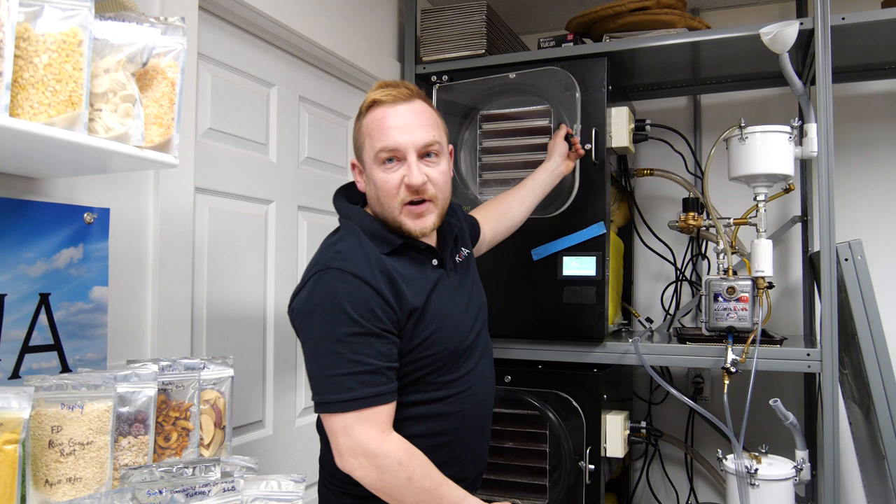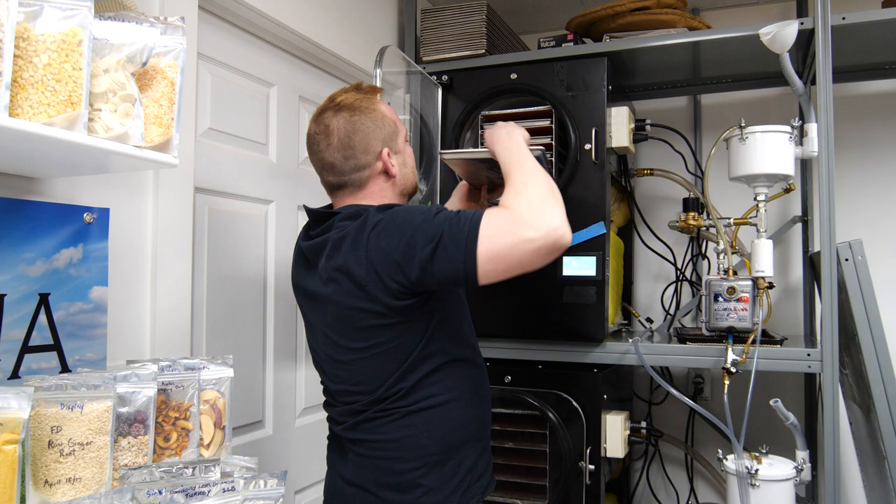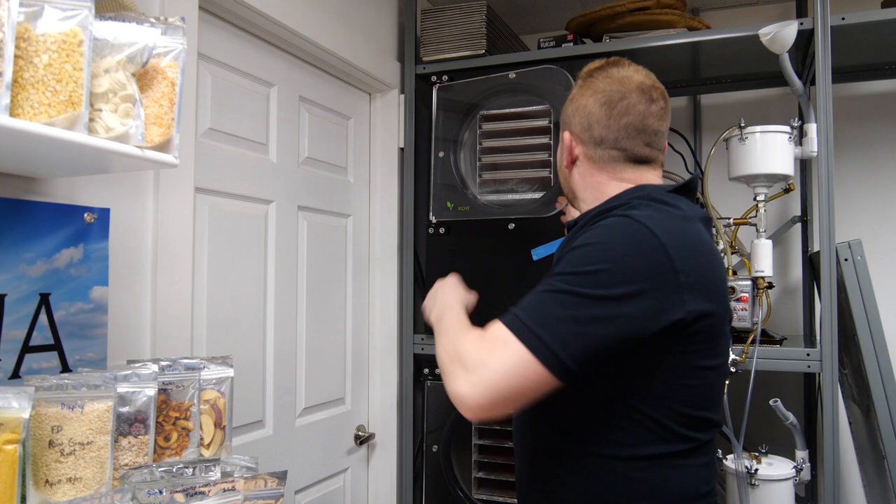Just finished a batch of tuna fish and canned chicken.